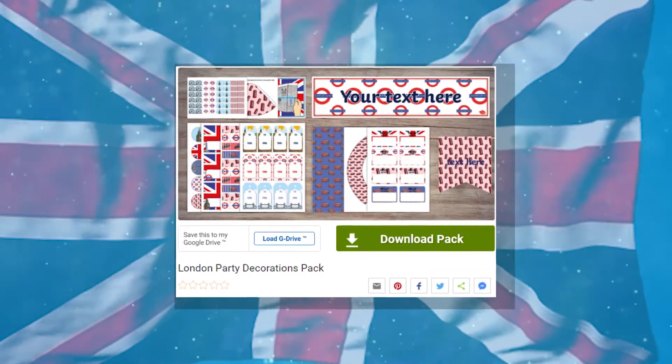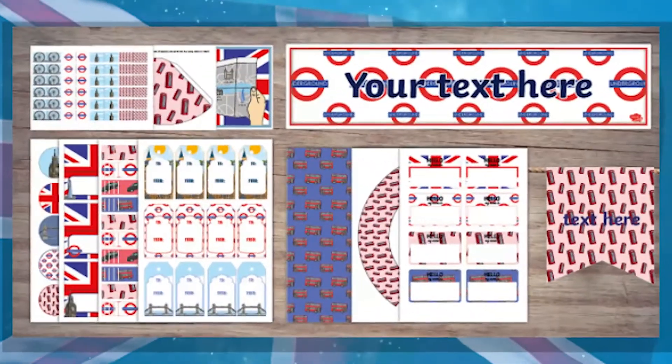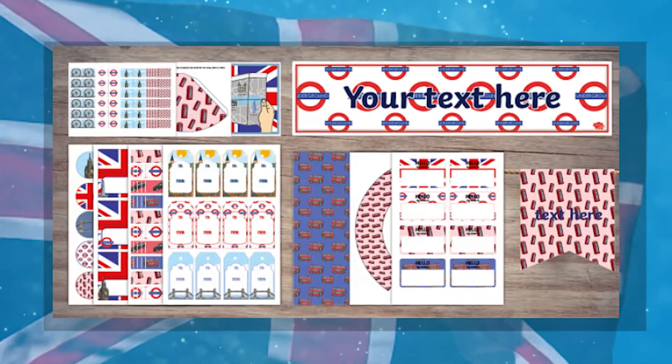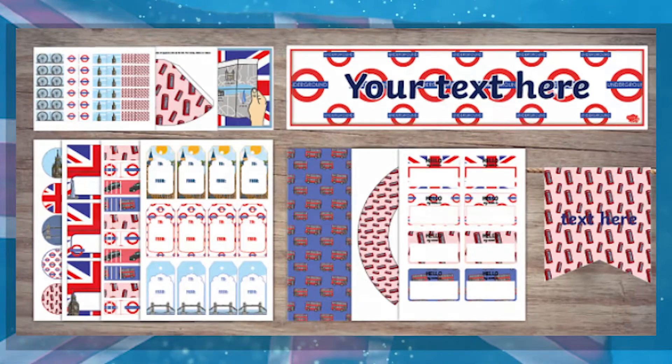And why not download our brilliant London party decorations pack featuring a London editable banner, London editable bunting, London A4 sheets, London colouring sheets, London cupcake toppers and much more.